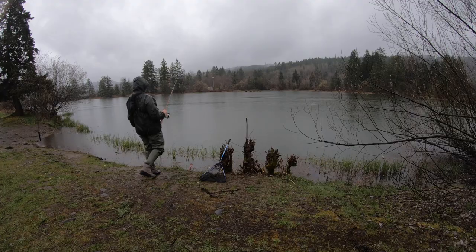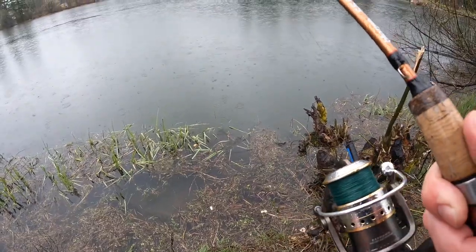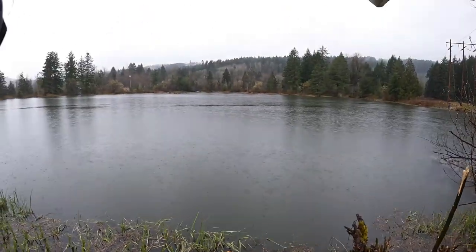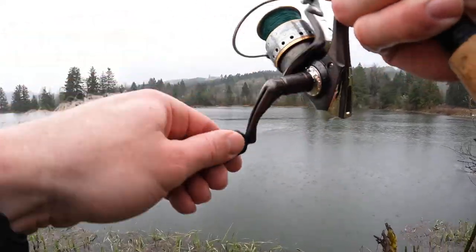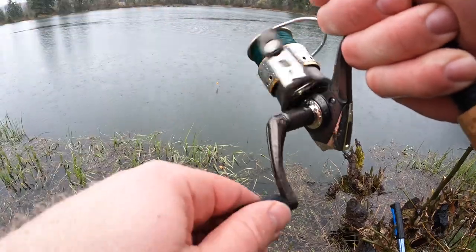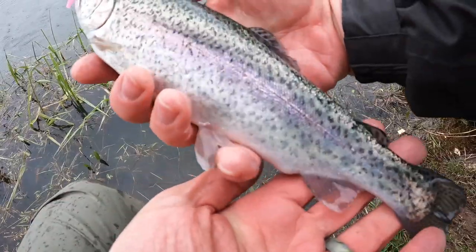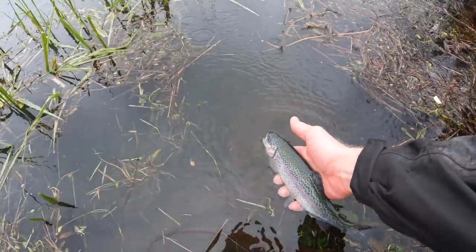Oh there he is — got him! Oh it came off. Oh that one's completely under — nope, missed it again. He's gotta be there now — there he is, oh yeah, there we go! Acting real strange — oh, right in the mouth, right in the upper lip. Got him that time! Another good one — that's one of the better ones this year so far. Right in the upper lip — just pull it out and put him right back in.